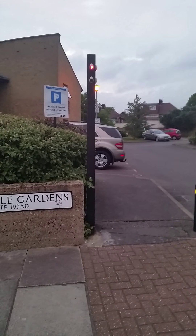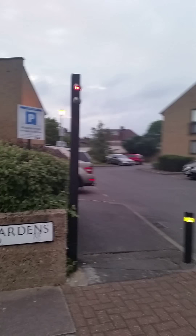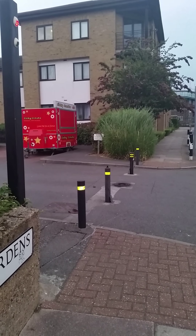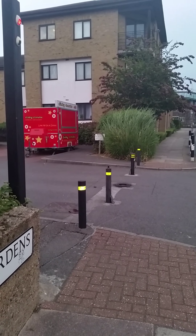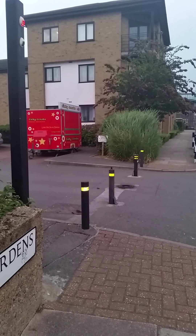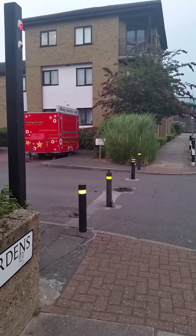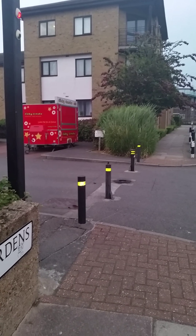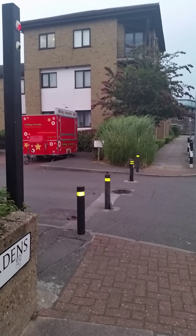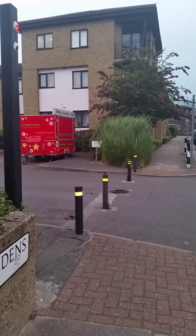The light is still red. This is the best angle. Still red. Still red. Should be green.